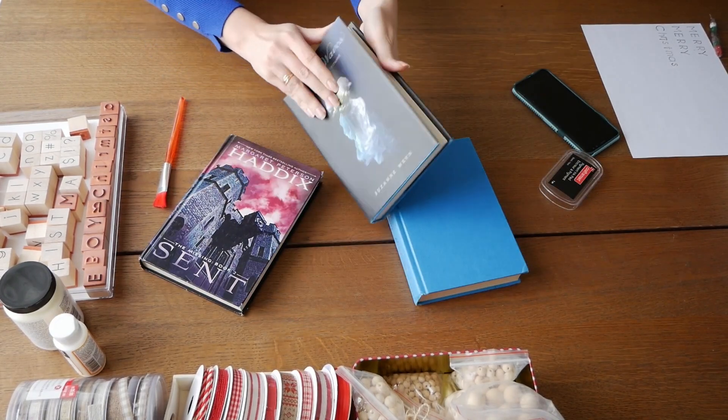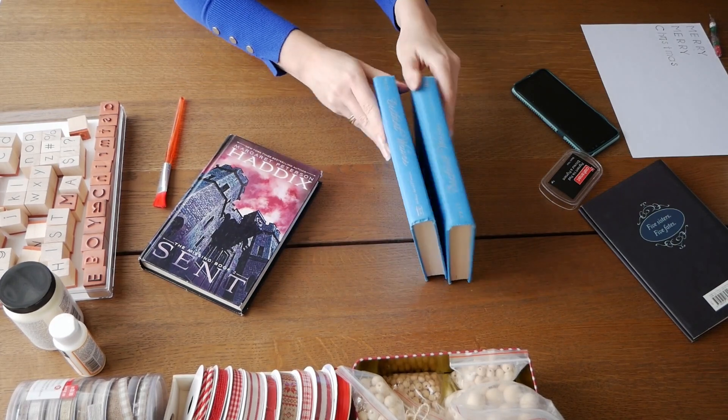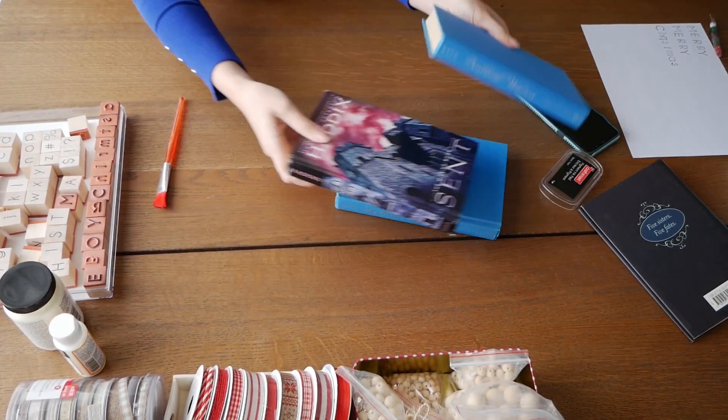I got the hardcover books from the thrift store, took the covers off, and after that connected the books with a glue gun.